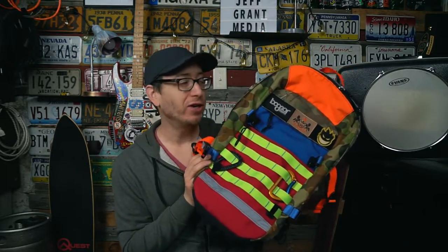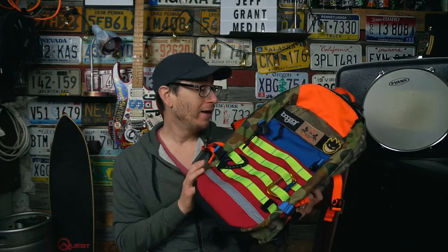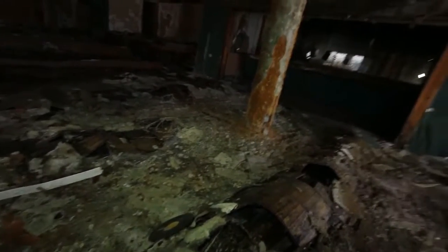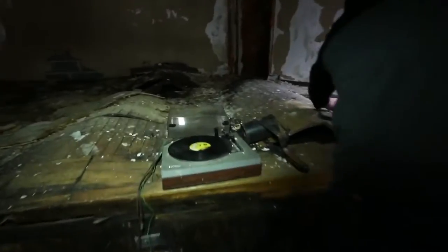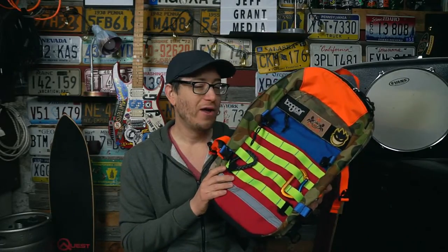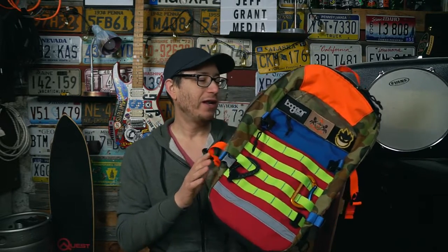I've had this bag for almost seven years and used it as an EDC, for travel, hiking, and urban exploration videos — I've been in some filthy disgusting buildings with this pack. That was another reason I kind of stopped using it: when you're climbing around an abandoned building being somewhere you shouldn't be, you don't want to be this bright. So I switched out to a darker black and dark navy backpack for urban exploration, both for stealth and to protect this bag.